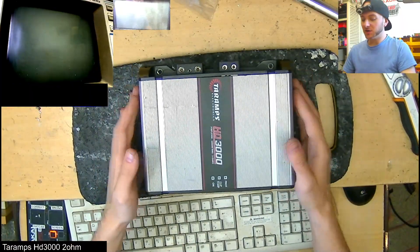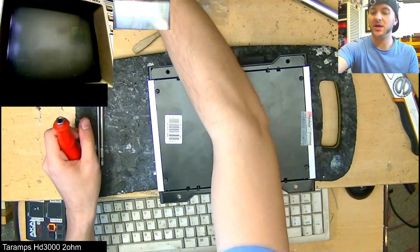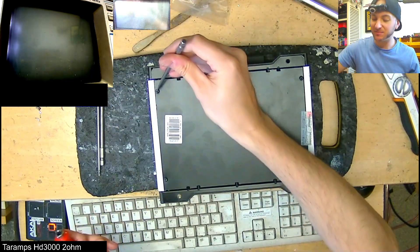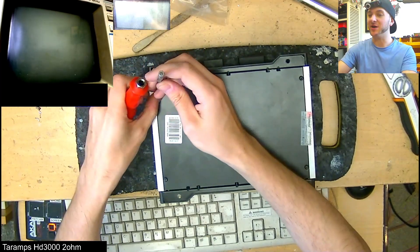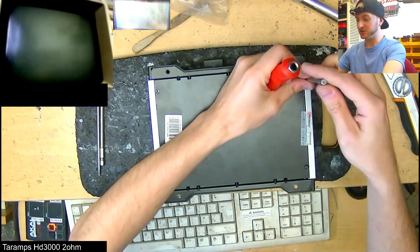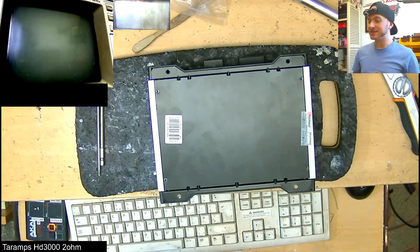On the bench now is a little Taramps HD 3000, and this is the 2-ohm version. This actually has the exact same internal rail voltages and the same inside stuff going on as a 6000-watt RMS 1-ohm amplifier. The only difference is that this doesn't have enough parallel components to deal with 6000 watts passing through it. However, if you had enough impedance rise that brought your final 1-ohm load up above 2 ohms at all times, you could essentially run this as a 6000-watt RMS 1-ohm amplifier and it will work fine.